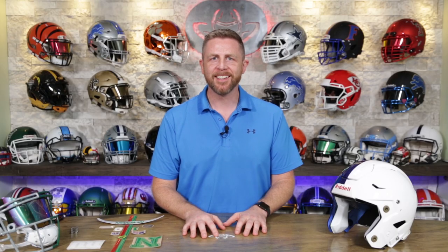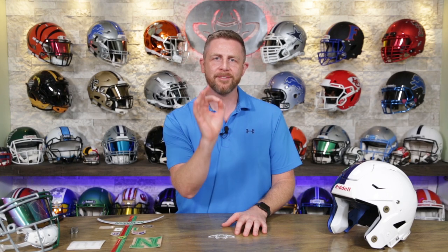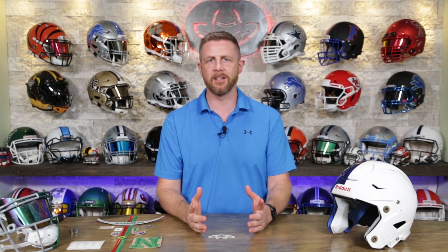Welcome back. I'm Jay. We got Steve behind the camera. This is the Heads Up show where we talk about helmets and face masks and all that good stuff. And today we are building another super custom helmet.